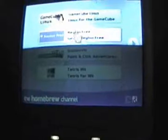Thanks guys. I hope you enjoyed my tutorial on how to get the Homebrew channel on your Wii. Thanks again for watching.